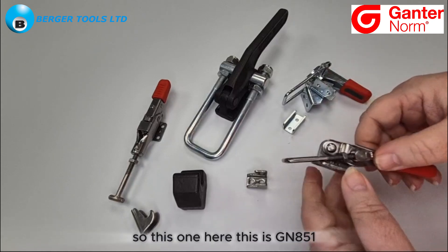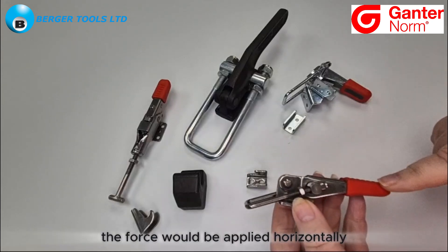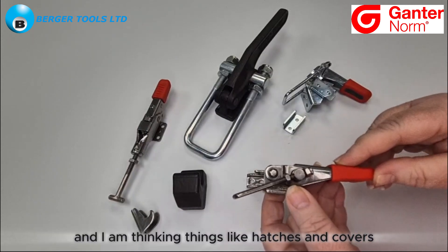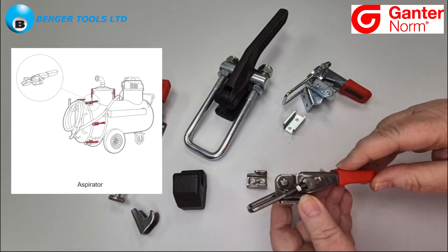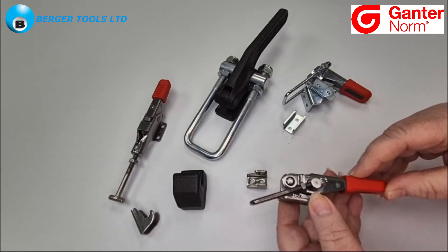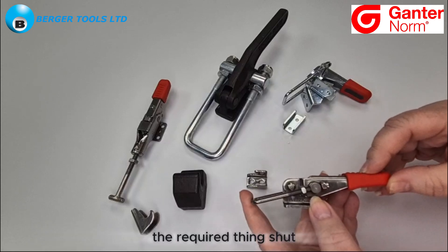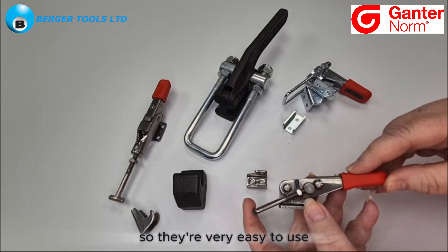So this one here is GN 851. This is a horizontal action and you can see that the force would be applied horizontally. They are used to hold things shut — things like hatches, covers, lids, and maybe on containers they might hold a door shut. They work using a lever principle, so they apply a great deal of pressure to hold the required thing shut, but it only takes a little bit of effort on the behalf of the user, so they're very easy to use.